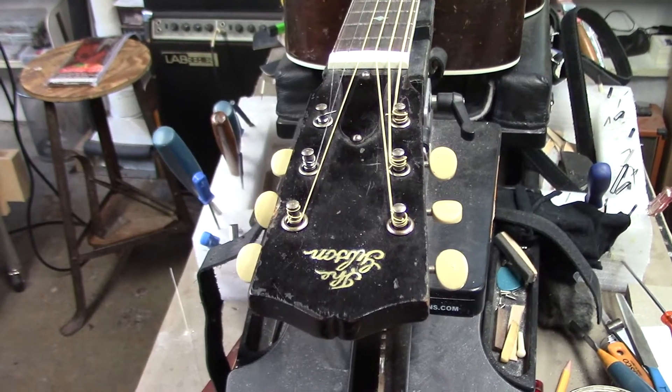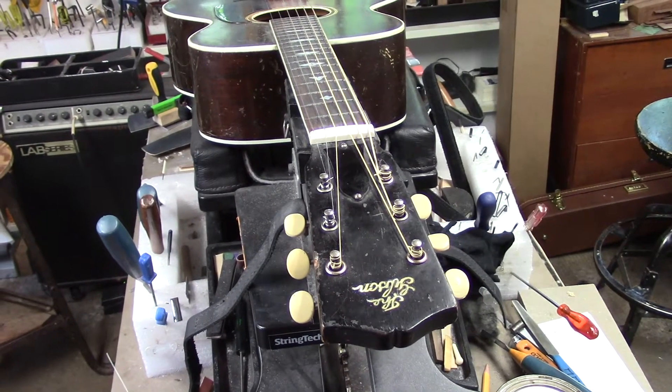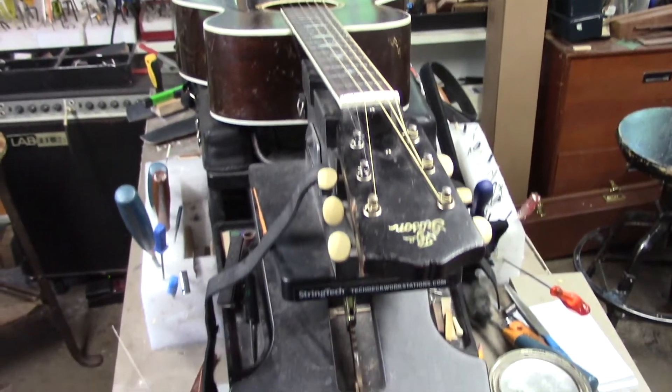And that's it for the 1921 Nick Lucas. It's playing beautifully, perfectly in tune and nice and smooth for finger style, for single line stuff, for strumming, bass lines. Very versatile guitar.